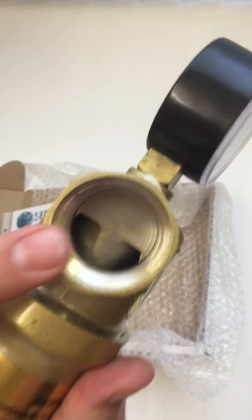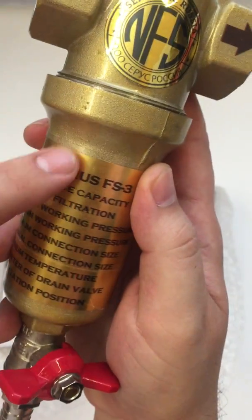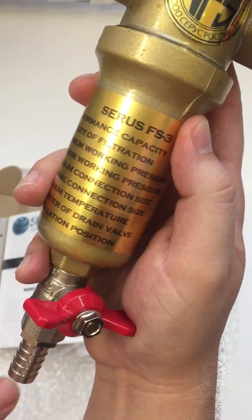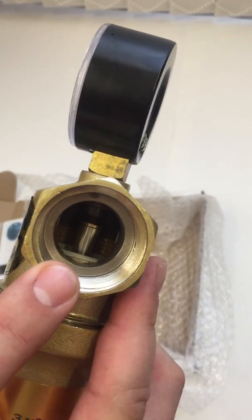This is the entry point of the water, the small hole. Once the water goes into the filter, it goes around the filter element and all the bad water, you drain it down the drain valve and the good water comes out of this exit point.